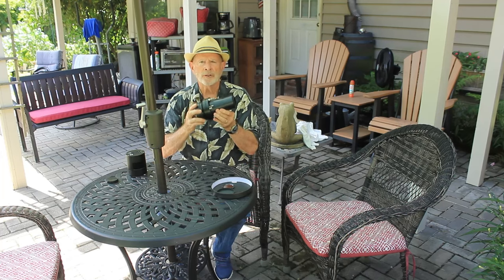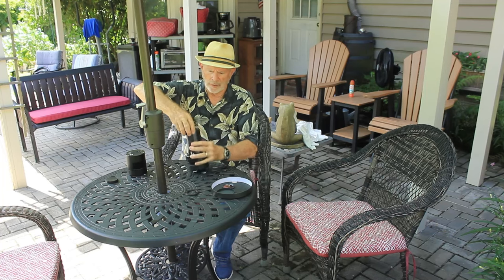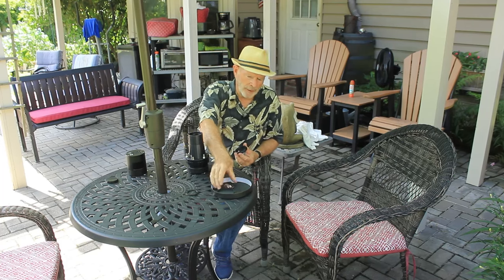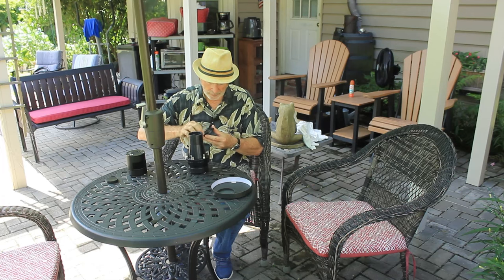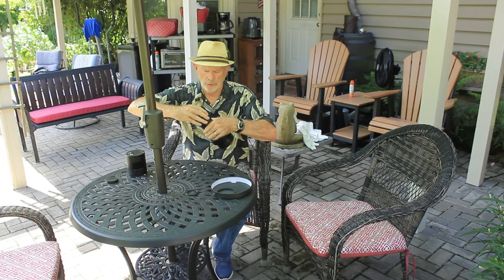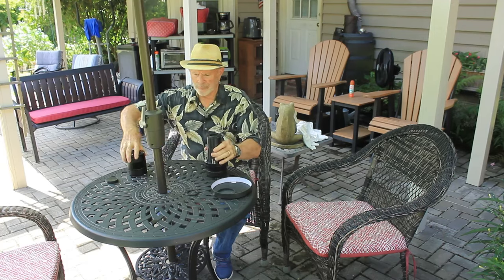Let's first take a look at the Starizona Hyperstar — here it is. It has a mounting ring on it, and inside that mounting ring there's an adapter from M48 to M42. If you take that off, you can add a filter — in this case it's the Altair quad-band filter. It just screws right into here, and you put that back in. You might be able to use a filter drawer, but I haven't tested it that way.